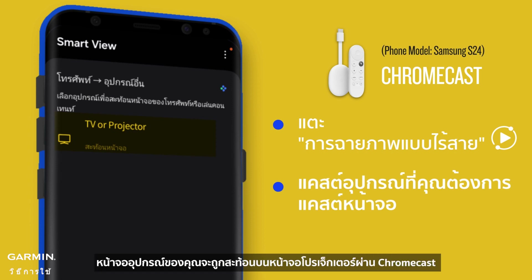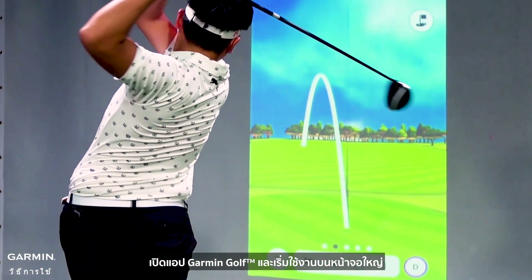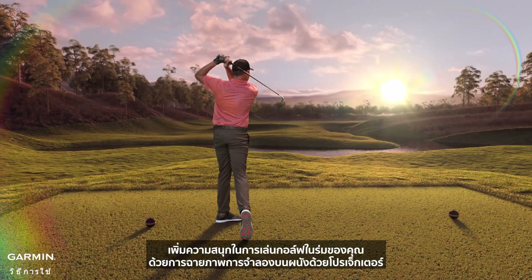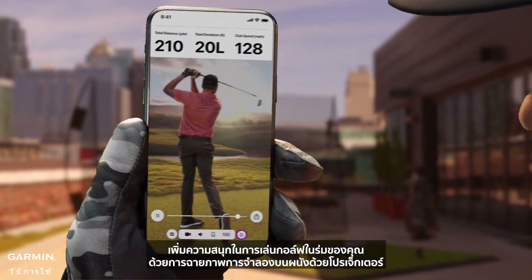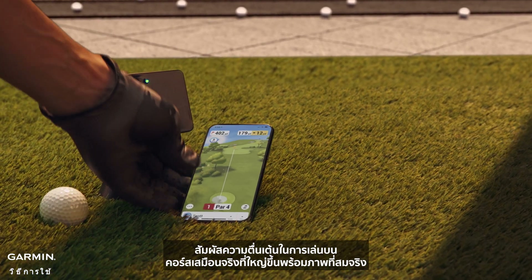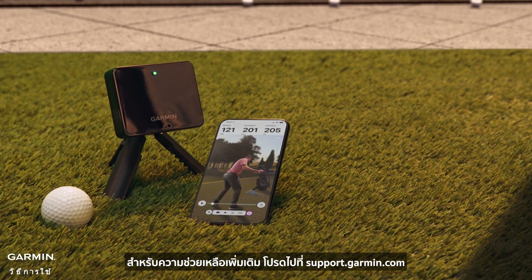Cast to the device you want to mirror your screen to. Your device's screen will be mirrored on the projector screen via Chromecast. Launch the Garmin Golf app and start using it on the big screen. Enhance your indoor golfing fun by projecting your simulation onto a wall with a projector. Experience the excitement of playing on a larger virtual course with immersive visuals. For more help, please go to support.garmin.com.